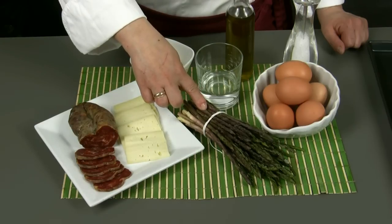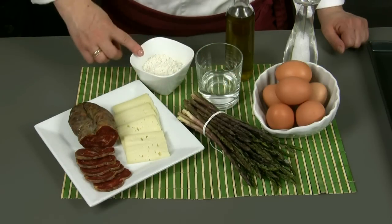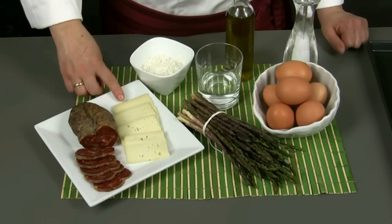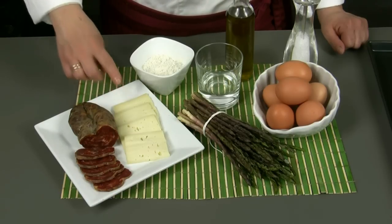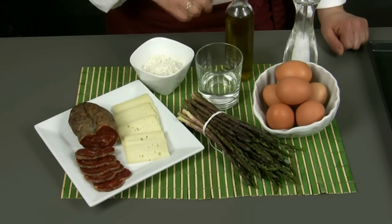We will need 350 grams of fresh wild asparagus, 6 eggs, 6 spoonfuls of water, 50 grams of flour, 80 grams of Calabrian pecorino cheese, 120 grams of Calabrian brown, salt and extra virgin olive oil.